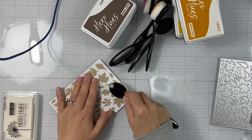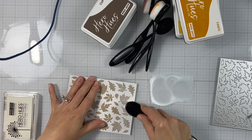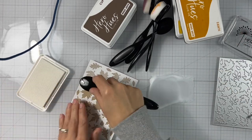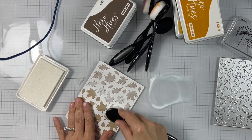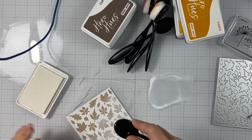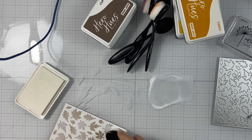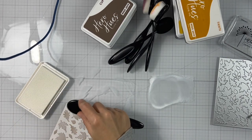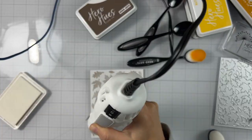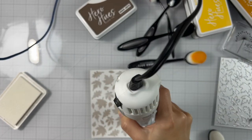Because we're doing inking on darker or colored cardstock, I'm adding some unicorn pigment ink first. This will allow our colors to be more visible once we apply them on top, especially if we're working with dye inks, which will be the case for me. But if you don't want to use dye inks, you can also use pigment inks, hybrid, or reactive inks.